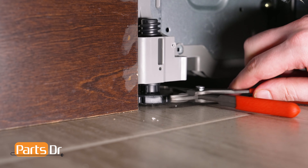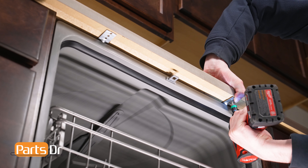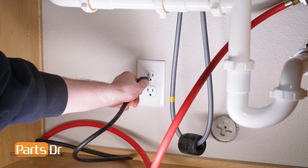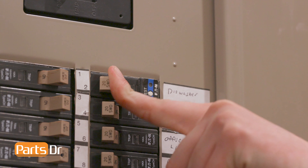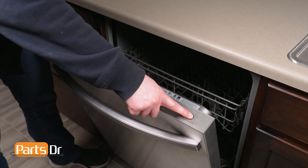You may need to extend the dishwasher's front leveling legs to ensure a tight fit against the countertop. Then reinstall the two mounting bracket screws. Reconnect the drain tube to the sink plumbing or garbage disposal. Now plug in your dishwasher. If your dishwasher's hardwired, you'll need to reconnect the wires in the terminal box and restore power by flipping the breaker. And last, turn on the water valve. Finally, test the dishwasher and check for any leaks.